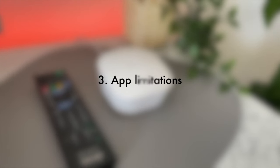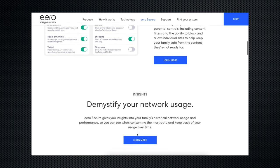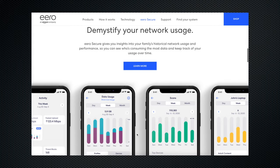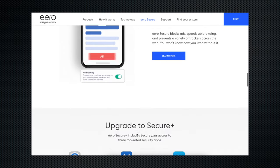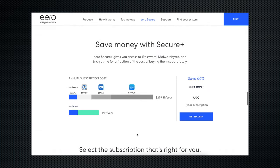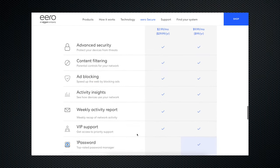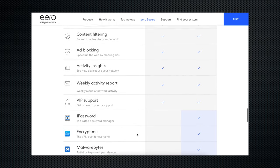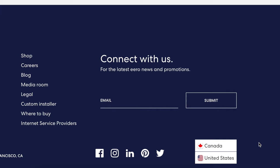Number three: the app. Overall the app is really good, but there are a couple of things to mention. Eero has a paid subscription service called Eero Secure and Eero Secure Plus, which gives you advanced features like advanced security, content filtering, app blocking, etc. While they are reasonably priced, it's a bit annoying that these cool features are behind a paywall. And the worst part is Eero Secure and Secure Plus is only available in the United States and Canada at the moment.